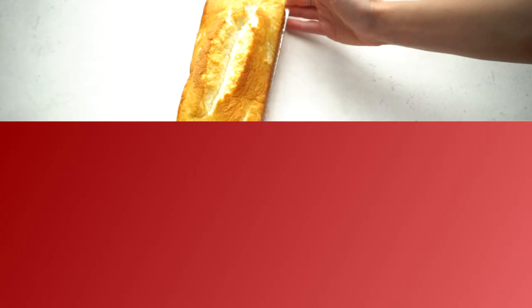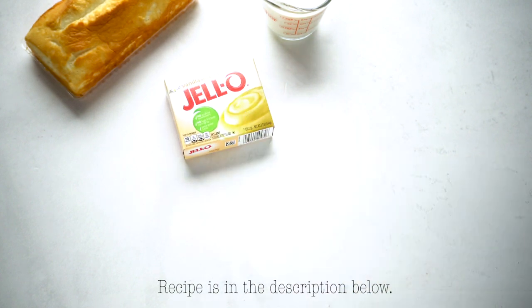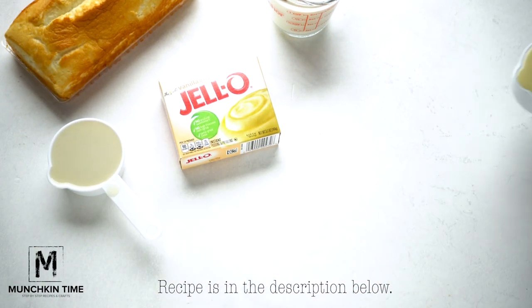Now let's begin. To make this recipe, you'll need angel cake, heavy whipping cream, Jello vanilla pudding, milk — I'm using oat milk — sweetened condensed milk, and fresh berries.